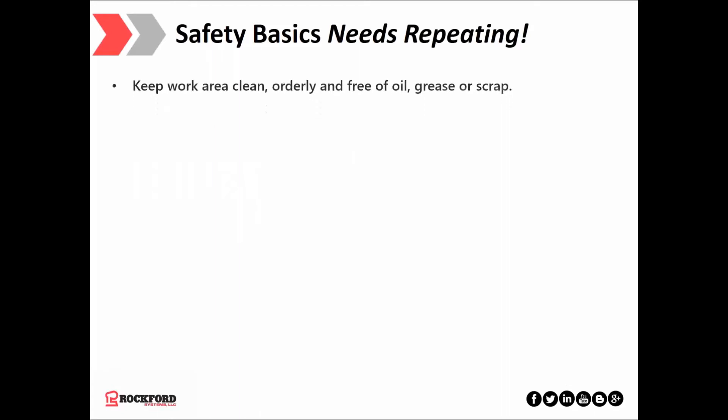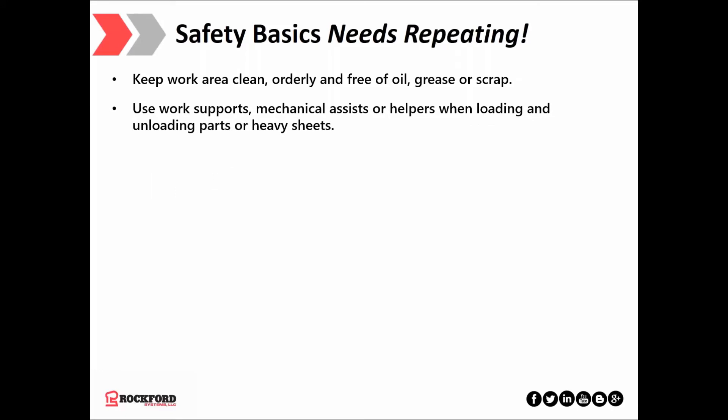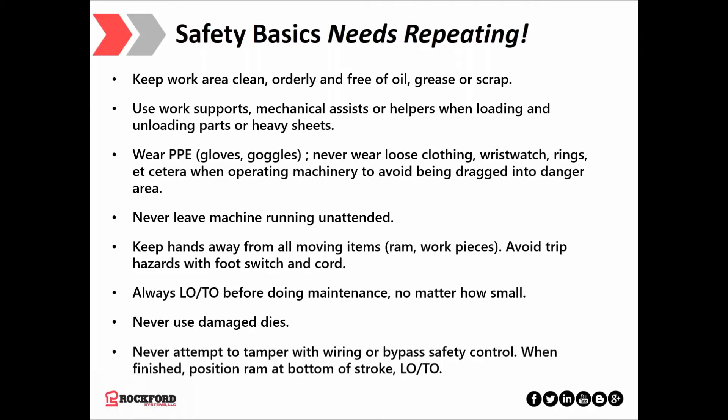Safety basics — these really need to be repeated. Keep the work area clean, orderly, and free of oil, grease, and scrap. Use work supports, mechanical assists, or helpers when loading and unloading heavy sheets. Wear PPE; never wear loose clothing, watches, or rings when operating machinery. Avoid being dragged into danger areas. Never leave a machine running unattended. Keep your hands away from all moving parts, the RAM, and workpieces. Avoid trip hazards with the foot switch and cord. Always lock out/tag out before doing maintenance, no matter how small. Never use damaged dies. Never attempt to tamper with wiring or bypass safety controls. When finished, position the RAM at the bottom of the stroke and lock out/tag out.